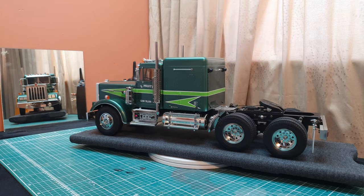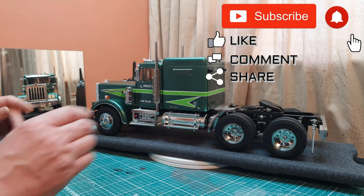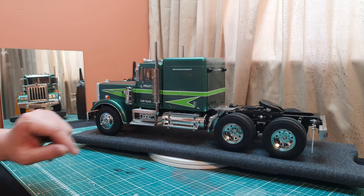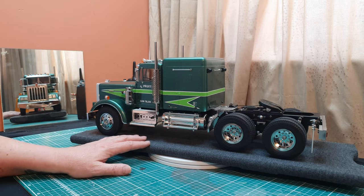Hey everyone, welcome back. Hope you've enjoyed the last episodes showing the build-up of this truck step by step. In this episode we're going to be demonstrating what the multifunction unit does — this one has got the Multifunction 03 in it.